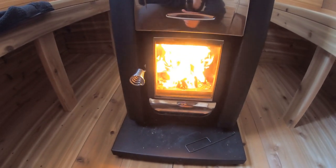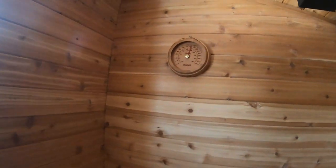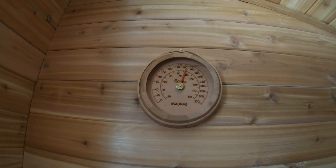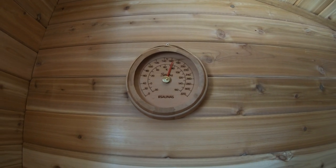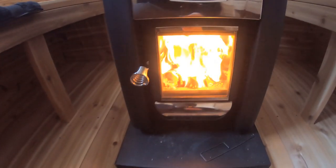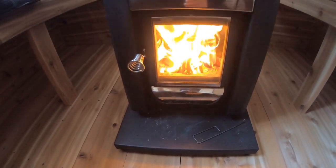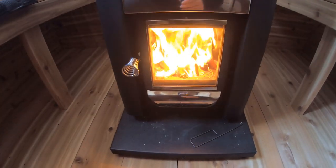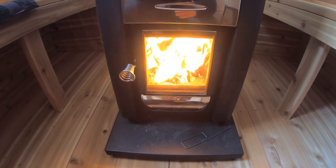We're still rocking and rolling here — it's about 12 minutes later. It's getting steamy in here. We're a little past 160 Fahrenheit, so we're getting closer. I'm going to stock it up with a couple more pieces of hardwood, then go inside, strip down, run through the cold, and get in here to enjoy a perfect sauna on a minus 20 degree day. Doesn't get any better than this — family day weekend.